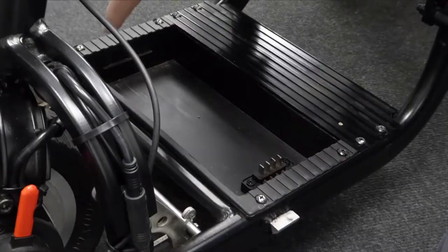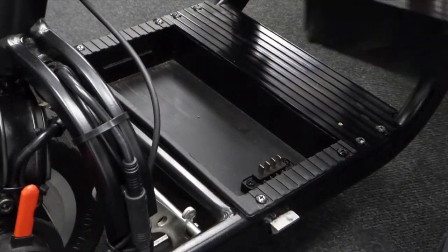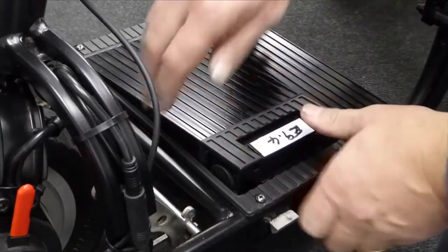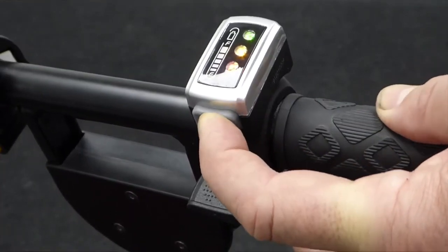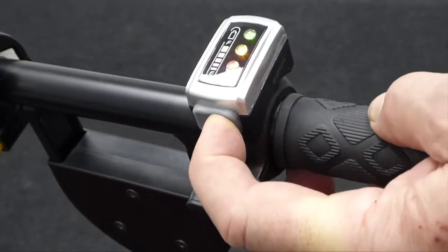Make sure the battery compartment is free of liquids and obstructions, then slide and press the battery into place. Press the start button to power the scooter and use the thumb paddle throttle to drive. Braking will be applied automatically when you release the throttle.